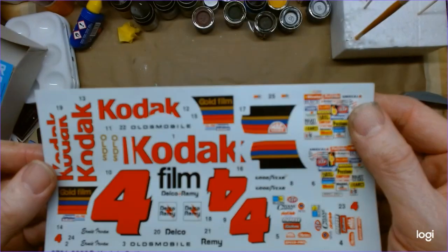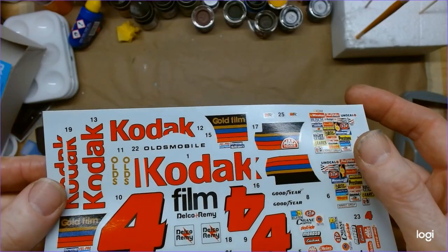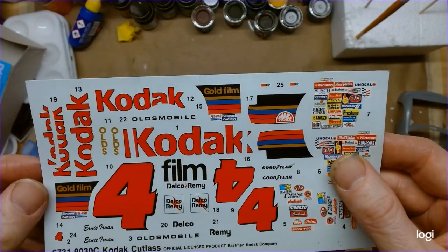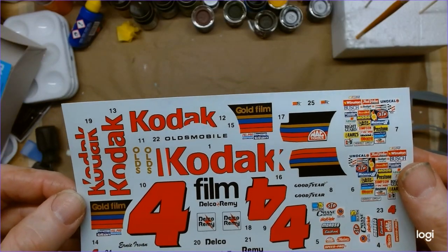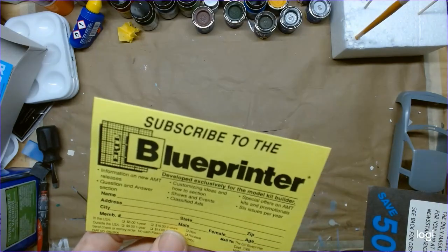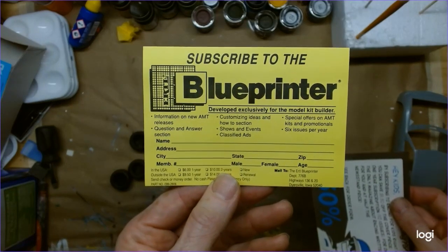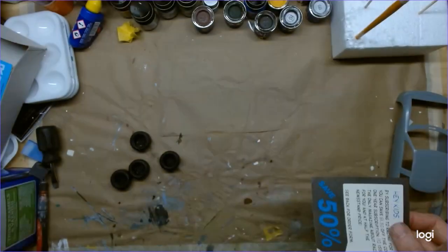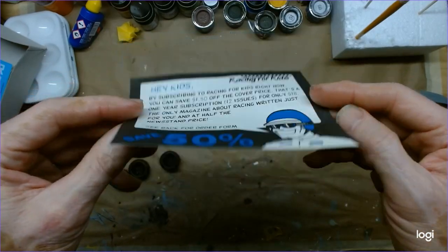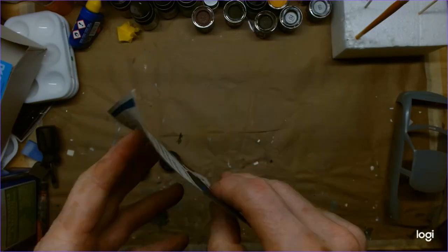Here's the decal sheet — seems like there was a little moisture in there at one time, but hopefully they're still good. They seem very thin with nice sharp printing. Reminiscing back to the nineties with the Blue Printer, developed exclusively for the model car builder. And there's an ad on the packaging: 'Hey kids, racing for kids — 50% off' from Concord, North Carolina. That's actually up the road from me!